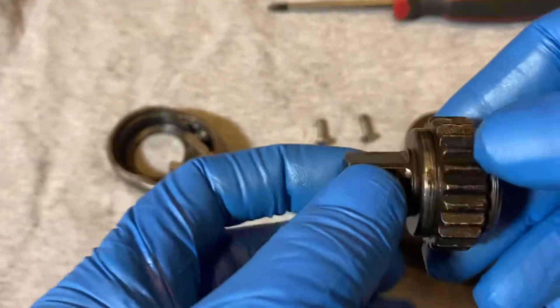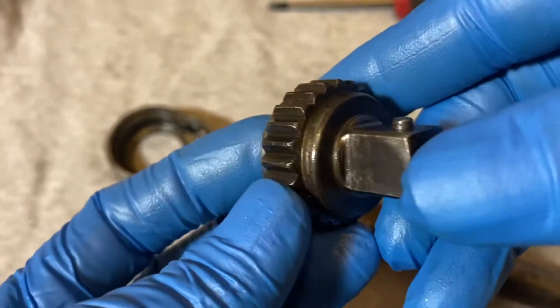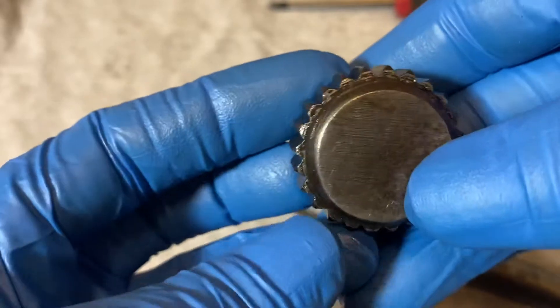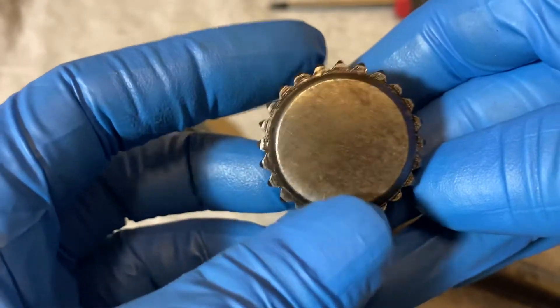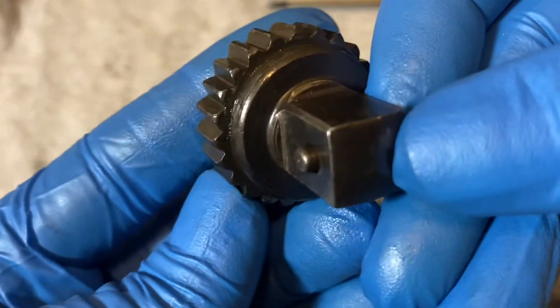Here's the gear. There are 24 teeth on this gear, so it's pretty coarse. That's what the teeth look like.